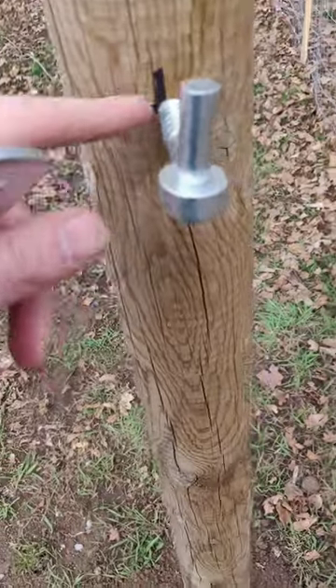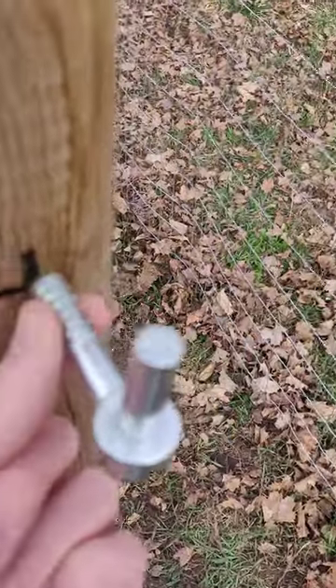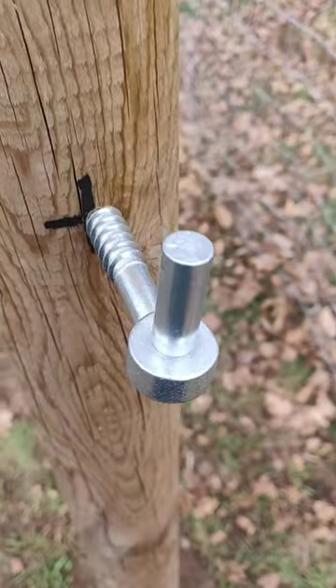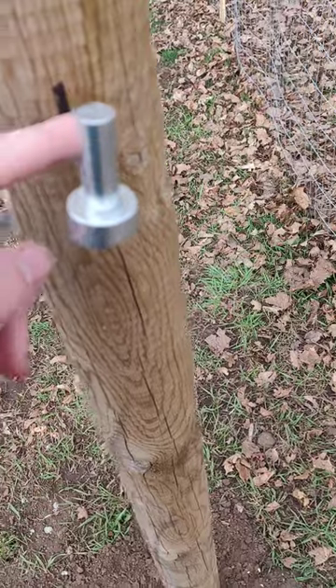These are perfect. This is a half-inch screw, so I used a 3/8 drill bit to put it into the post, and that worked perfectly — that's the perfect amount of bite. It's not too hard to screw in, so that's what you want to use.